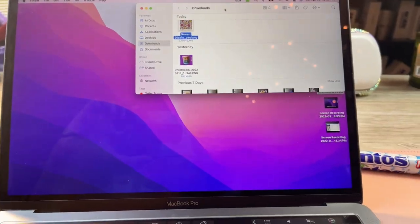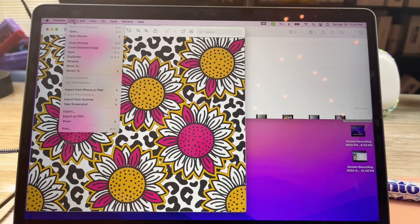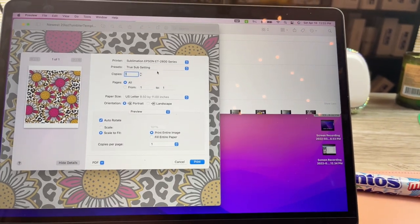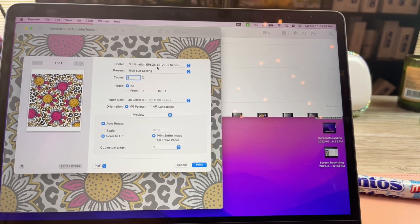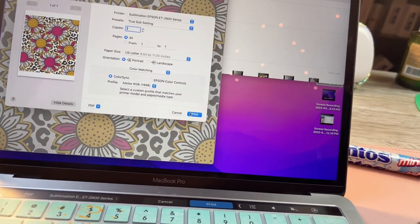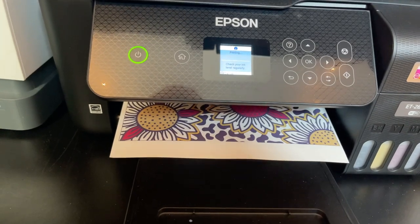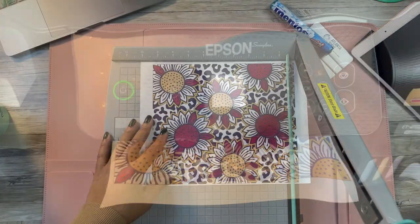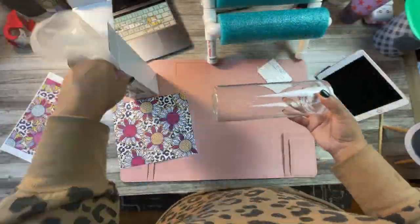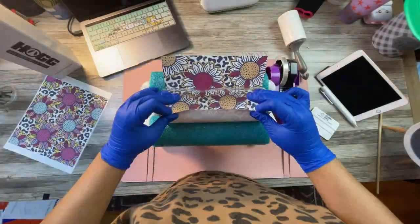The good thing about the file I purchased off Etsy is that it was already sized for a 20-ounce skinny tumbler. I'm using a new tumbler by HOG — it's a clear glass 20-ounce skinny sublimation tumbler. It's not a perfect fit, but I could have stretched the file a bit more. You'll see that once we print this file for sublimation, it doesn't completely touch end to end — that's the tumbler, not the file. I have a little workaround. Here I'm just prepping my sublimation tumbler, removing any dust or debris.